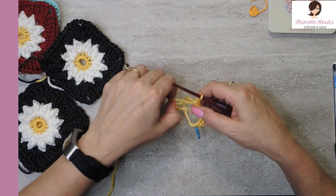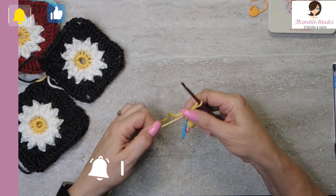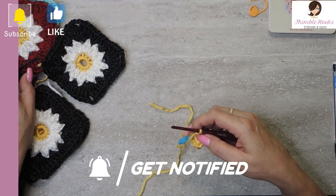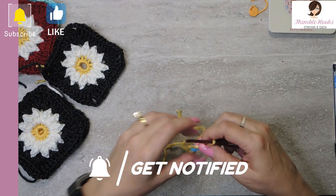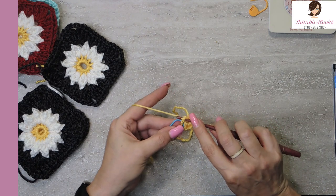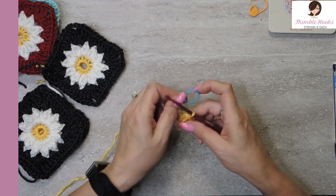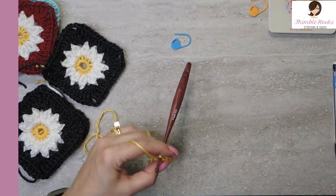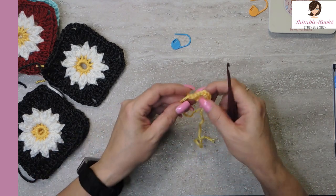So there's our 12. Pull this closed — you don't have to pull it closed all the way if you want to leave it open, otherwise you can pull it really tight. Either way works. I didn't pull this one in very tight, but I pulled that one in tighter — they both look cute, so it doesn't matter, however you wish to do that part. Now we're just going to slip stitch into our marked stitch and that's it. I'm done with the yellow, so just fasten off. We're done with just that little tiny bit of yellow — you should have 12 stitches.